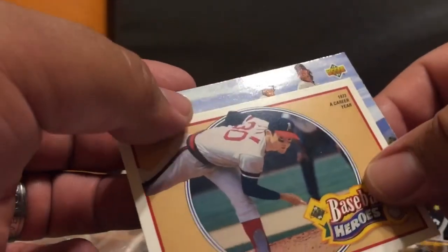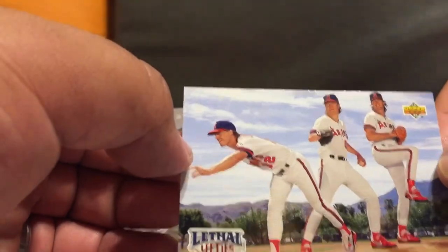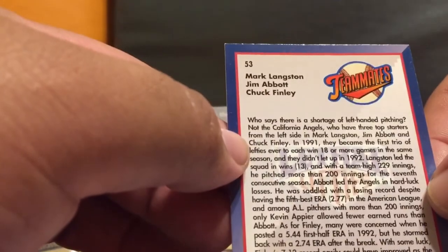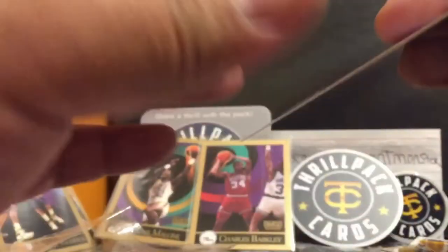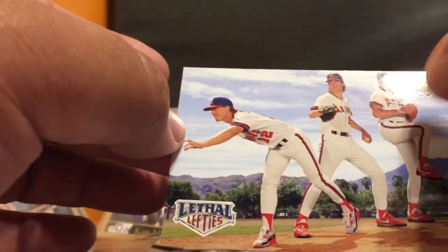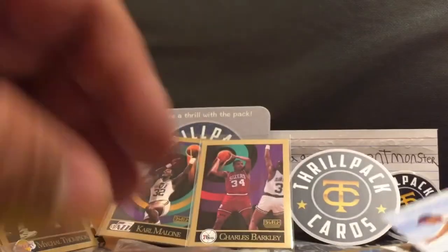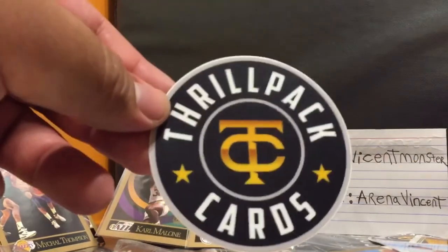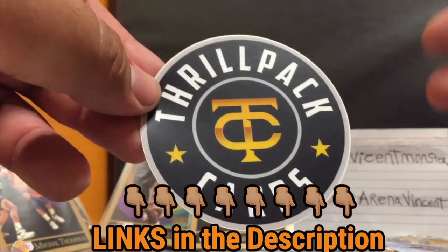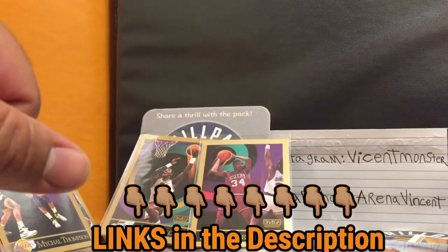Calendar year baseball heroes, and last but not least - Jim Abbott! The one-handed pitcher. 1992 Upper Deck Jim Abbott card - Mark Langston, Jim Abbott, and Chuck Finley. That's Jim Abbott right there - hell yeah, pretty cool. He included all these extra cards for free. That's ThrowPack Cards - check them out on YouTube. They do live streaming twice a week opening cards. Check out their website throwpackcards.com. As always, thank you for exploring the arena we call life - your homie, Arena Vincent, Vincent365 Productions. Peace.